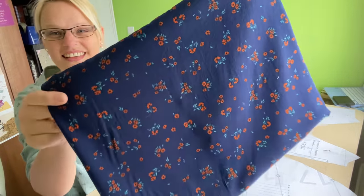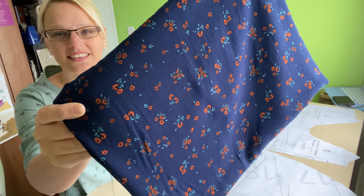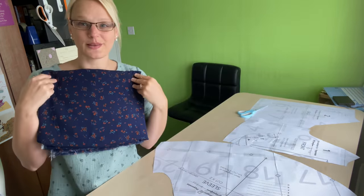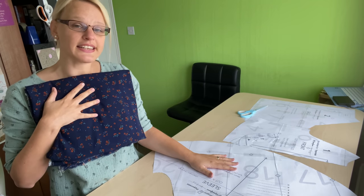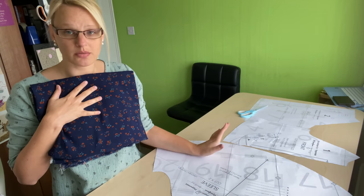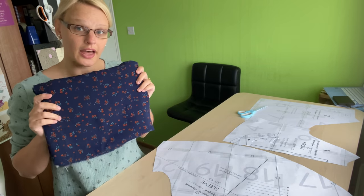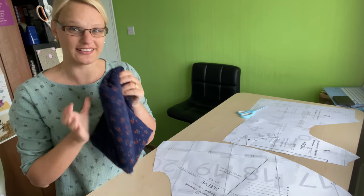The fabric is this beautiful viscose in probably my favourite colours - navy and orange. This is their Olivia viscose in navy. I will link it down below if it's still available, if not I'll just link to the Felicity Fabrics shop. Now for my size I think it says I need about 1.6 metres, but I've actually got two metres here because I wanted to probably extend the bodice a little bit, so I just wanted to make sure I definitely had enough.